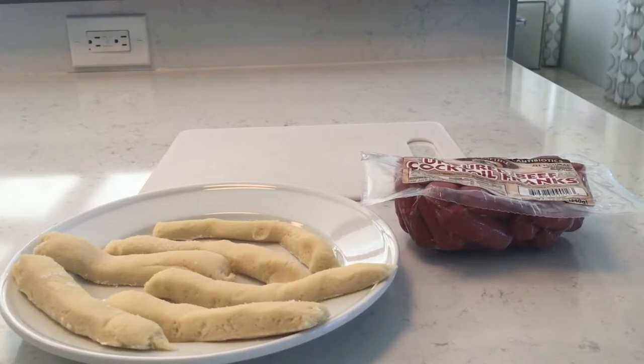Hey guys, it's Casey, welcome back to my channel. Today I have a very special guest, Megan, my sister, and today we are going to be making some back-to-school treats so you'll be prepared for back to school with some tasty treats. So let's get started. The first thing we are going to be making is pigs in a blanket.